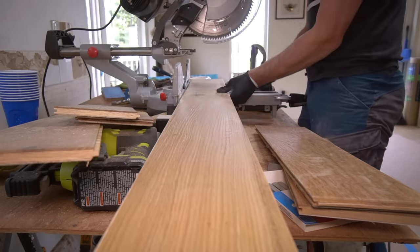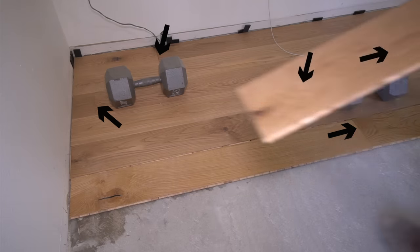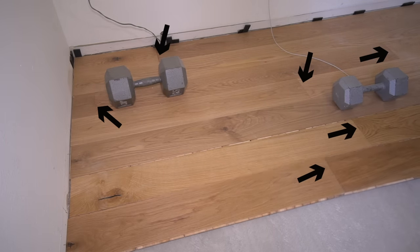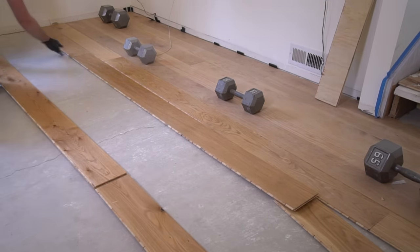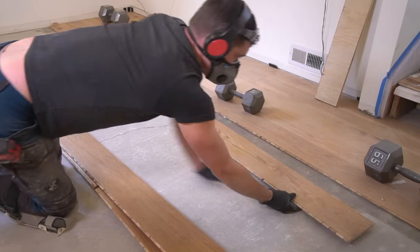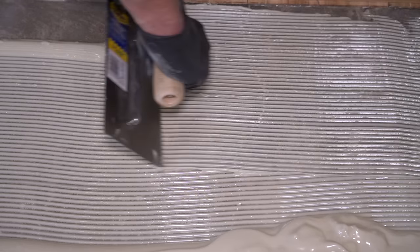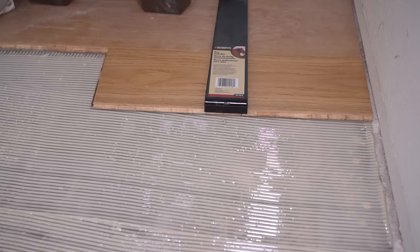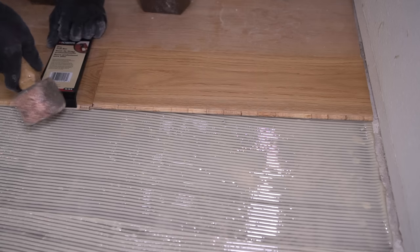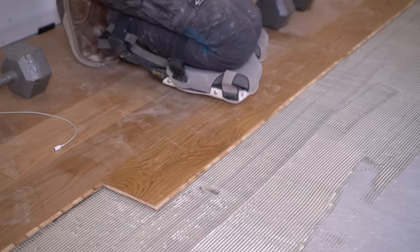Just like our previous nail down installation, a key aspect is to account for seam locations. Each seam should be no closer than six inches from each other and they should all be staggered. This is quite easy since this flooring comes 23 to 86 inches long — quite a difference. In sections with a long straight shot, you might find it easier to stack and align your boards first and then apply your glue. We have quite a bit of glue to apply, so we want the proper v-notch trowel associated with that flooring. Keep in mind that depending on the subfloor and material, the notch size might differ from installation to installation.